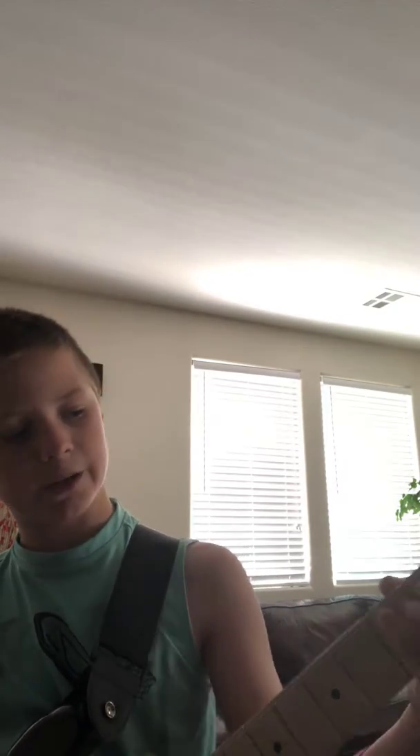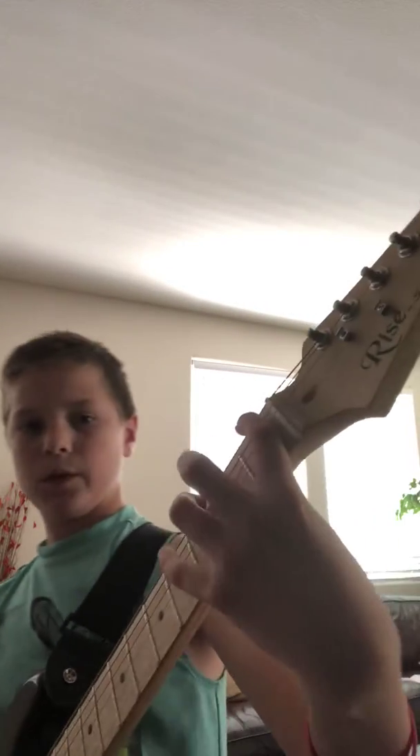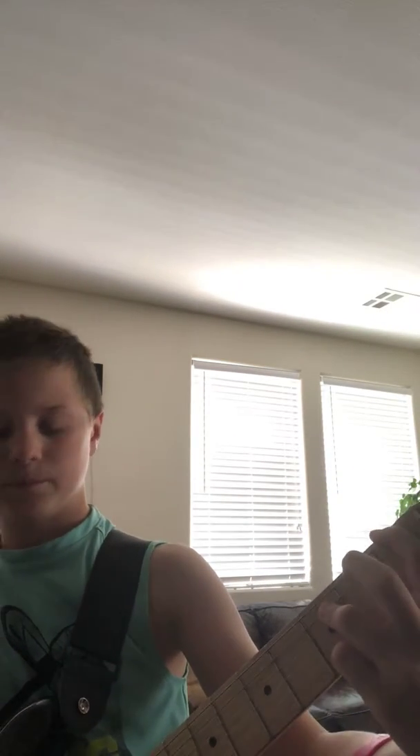Now you're gonna go to index finger or middle finger — it doesn't matter — on the second fret of the A string, and then you play an open E. Play those together. So far it sounds like this.